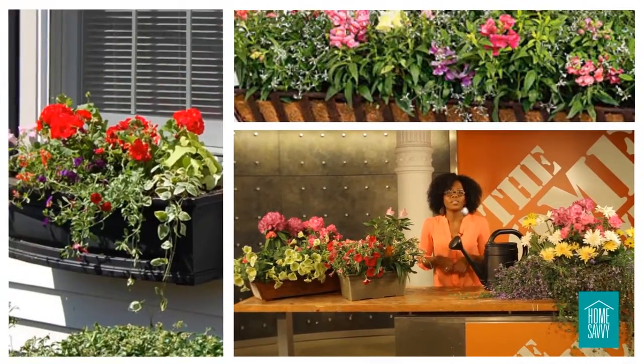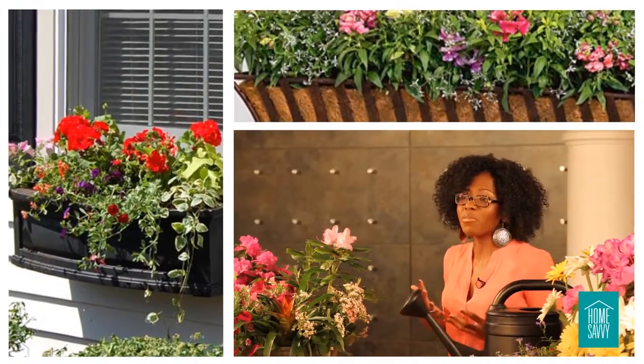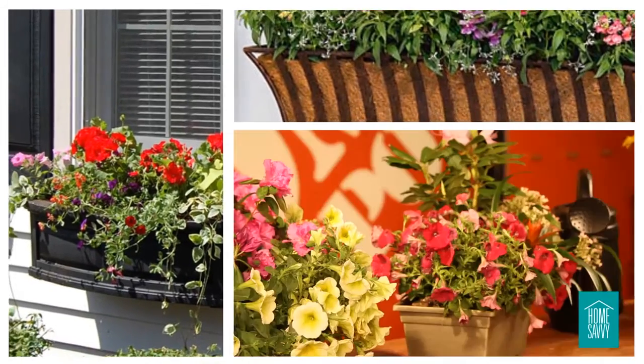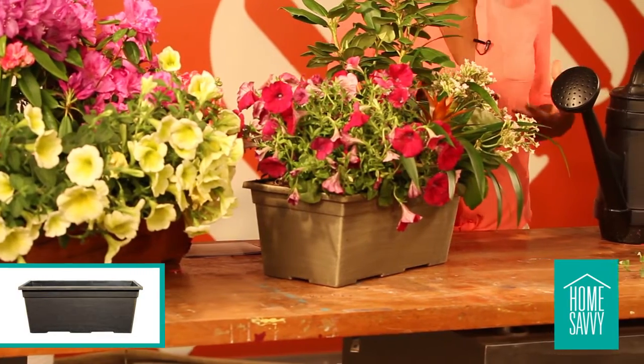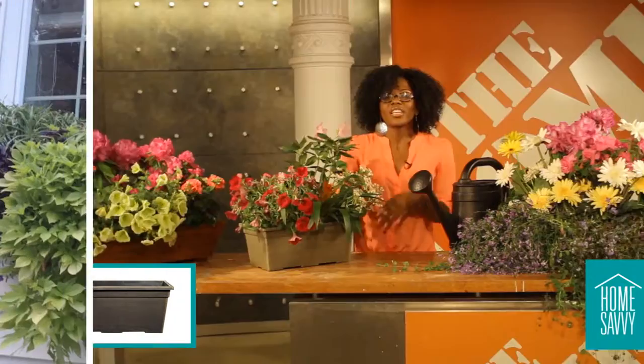The best thing about window boxes is that they can be used to instantly bring vibrancy and pops of color to your home. For our first demo, we'll use a small plastic box, and we've planted flowers with lots of color to give us what we're looking for.